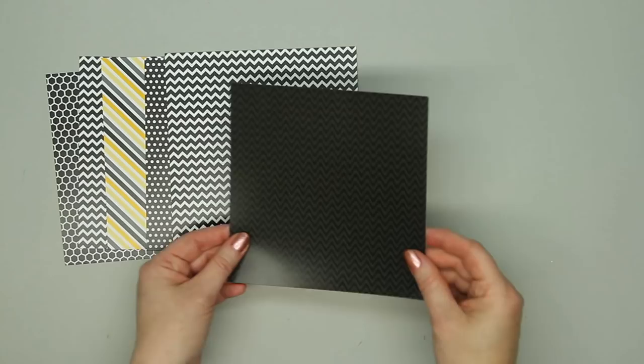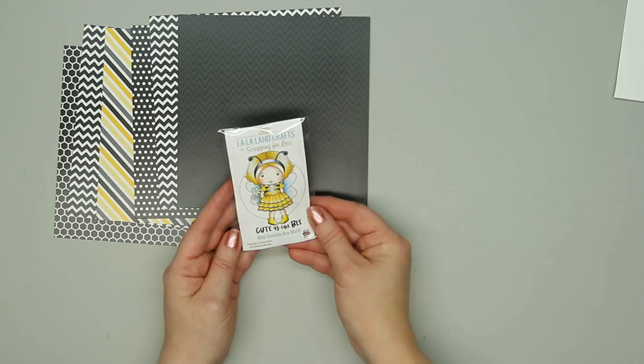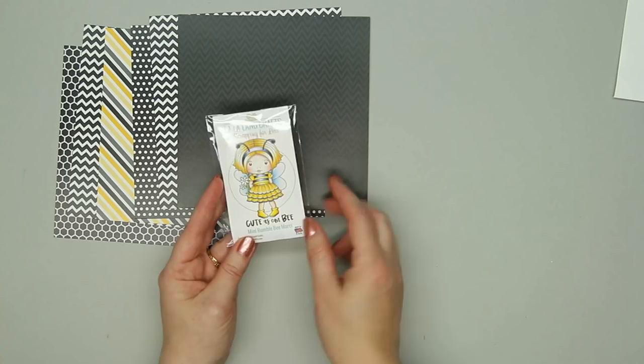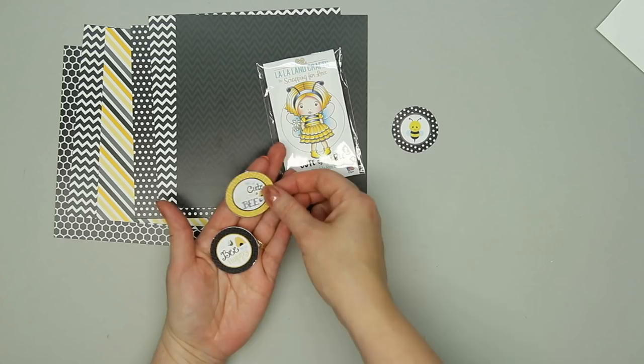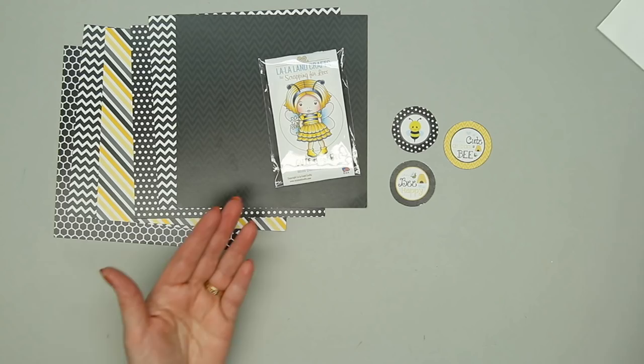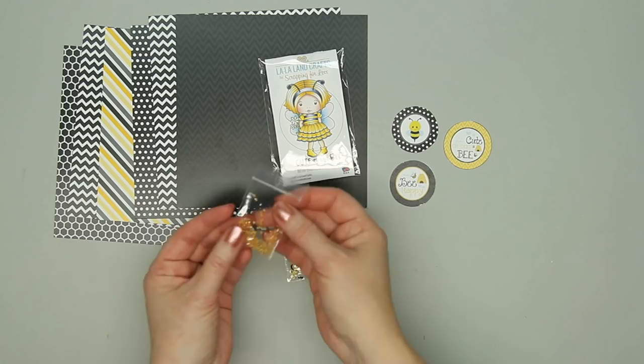The stamp set is from La La Land Crafts, made exclusively for Scrapping for Less — a darling little girl dressed up as a bee. There are a few pieces of ephemera, also made by Scrapping for Less: a cute little bee image, two sentiments — cute as can bee, and bee happy. There's also a really pretty sequin pack and a package of little seed beads. Every collection comes with one envelope. That is Collection Number 1.